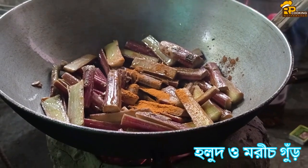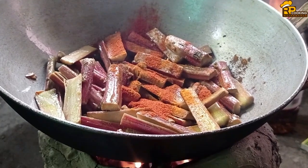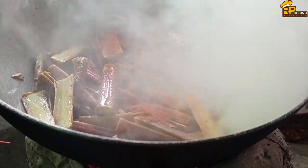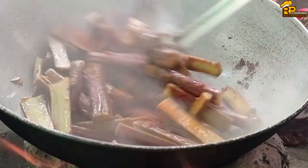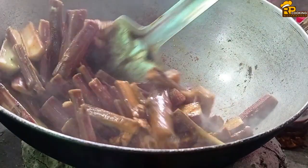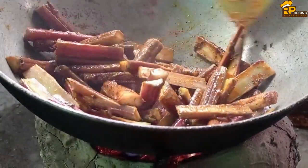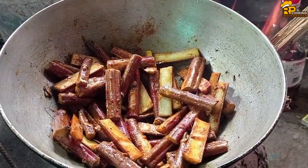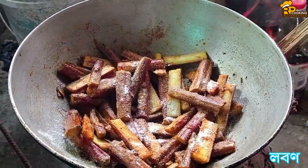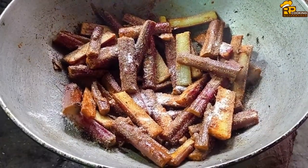I'm going to use this. I'll use the Alfred's Rei for the rice. I'll use it when I eat. I'm going to put it in a little bit.